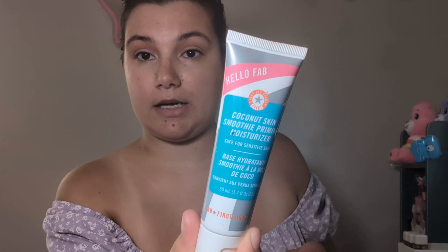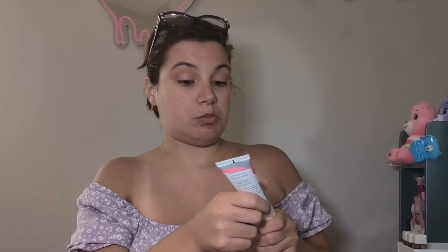I was gonna put an eyeliner but trying to keep it as simple as possible, so we're just gonna move on to the face. I'm gonna put my favorite primer — the Coconut Smoothie Primer. I'm just gonna put this on my face. I love this primer — a little goes a long way. I just want a primer just in case, because I'm gonna try a new foundation and I don't know how it's gonna perform.